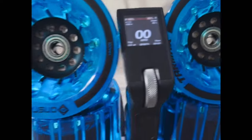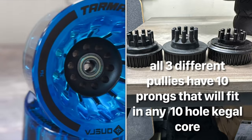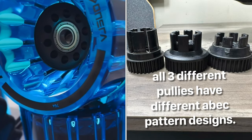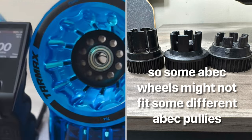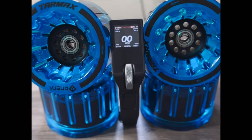Now, the core is a Kegel pattern core, which is a 10-hole pattern, which I prefer over the Abec style because when you choose an Abec wheel, not all the pulleys fit inside every other Abec style wheel. When you go with a Kegel pattern like this, it's simply 10 prongs that stick into 10 holes and you can't go wrong.